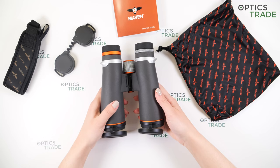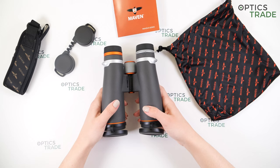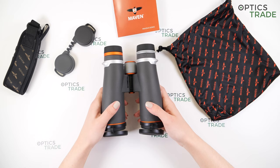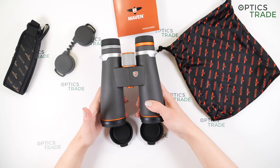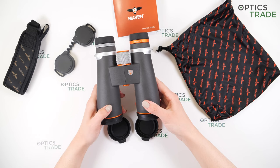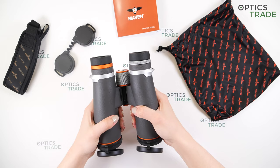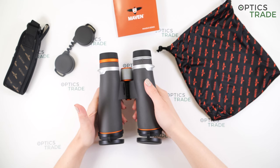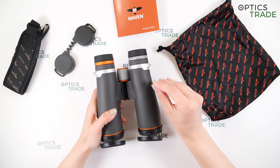Now, where to use these binoculars? As Maven says, these are low light binoculars, so you would need them if you're hunting in demanding light conditions. They are not so suitable for other observations like hiking or traveling because they are quite big and heavy. You can expect more detail than with eight-power magnification since these are nine-power. I wouldn't suggest these for beginners either, because the fatigue with these binoculars gets really noticeable — they are big and heavy, and also not suitable for children for the same reason. Basically these are for someone who really wants binoculars that perform great in low light conditions.